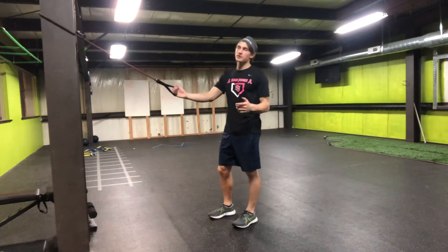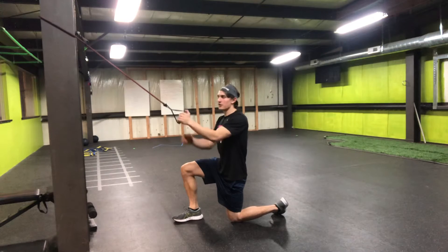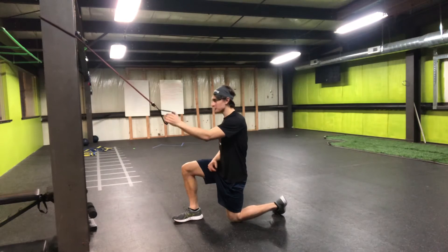Half kneeling, one arm, banded or cable lat pull down. I'm in a good half kneeling position. I've got the band with my left hand, so my right leg is forward.